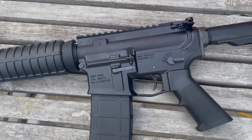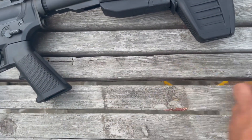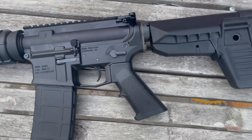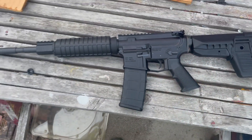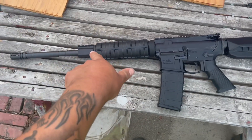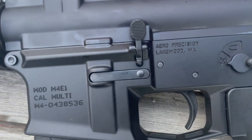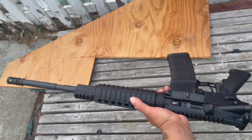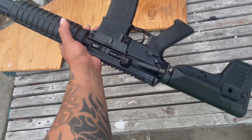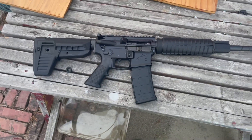The bolt hold-open uses a set screw rather than a pin you'd normally mallet in, so that was really simple to deal with. This is just a very generic charging handle — about 20 bucks. I'll show you the stock fully collapsed. I'm thinking about staking the castle nut, but for now I tightened it with a special tool. I still need to get a front and rear sight. Really nice rifle, and I definitely wanted to make a video about it.